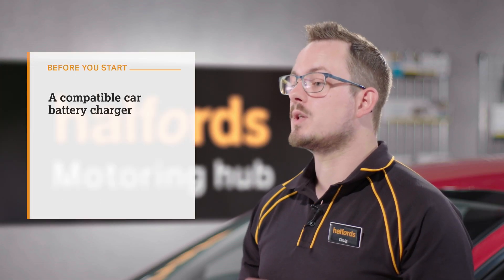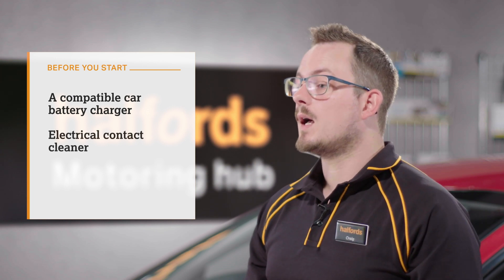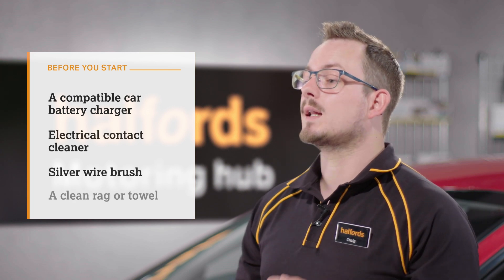A car battery charger that's compatible with your car, electrical contact cleaner, a silver wire brush, and a clean rag or towel.